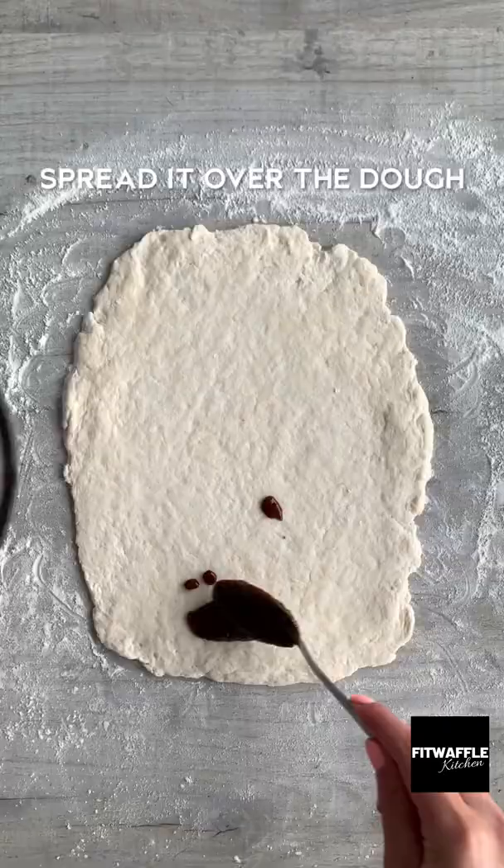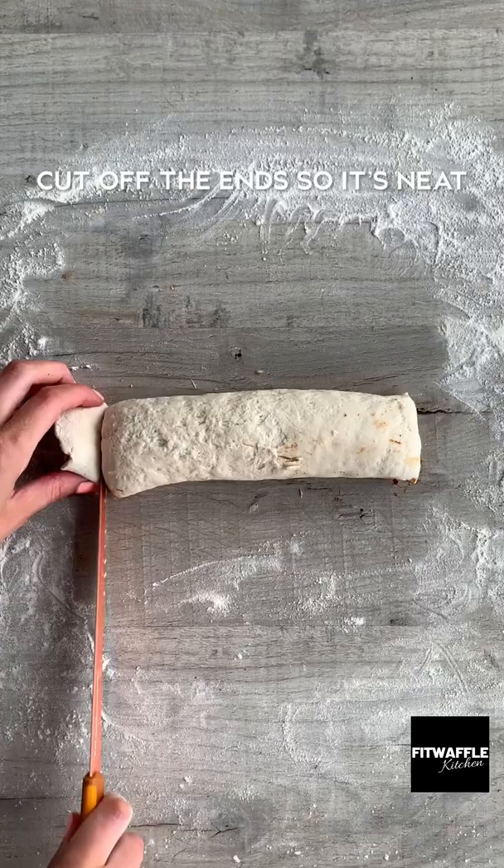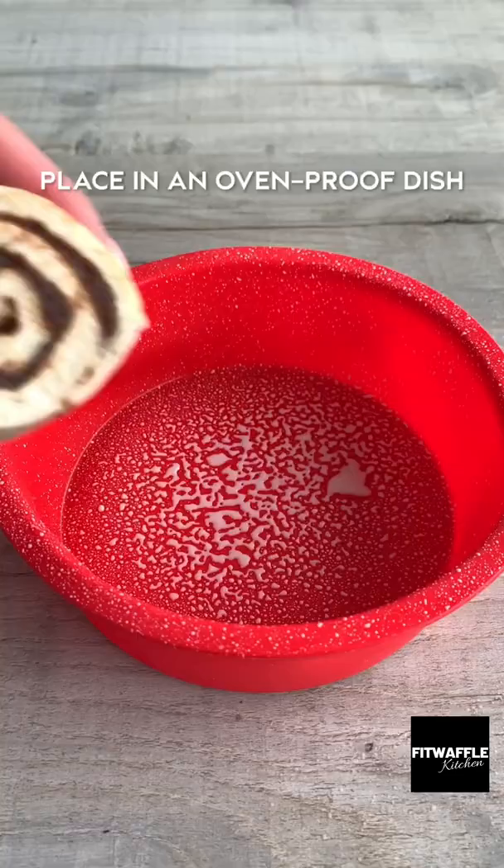Roll it up tightly but gently so it doesn't break, then cut off the ends. Score the dough, then cut it into five equal sections. Place them in a dish and bake in the oven.